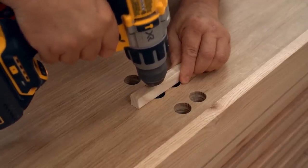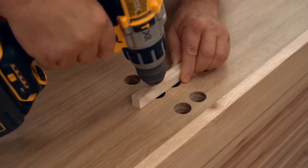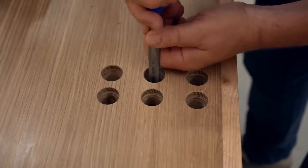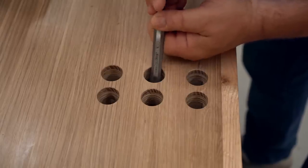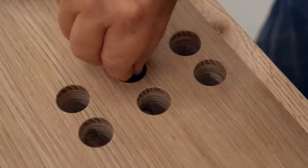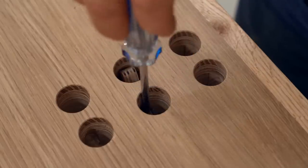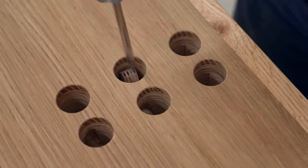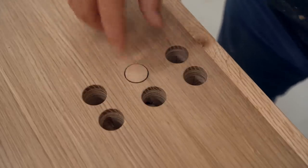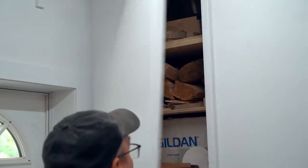Even though this seems like it should be done really precisely, you just need to be able to get the flipper in and have it work properly, and that's not really that difficult. I'm going to be making the dogs from a chunk of spalted maple.